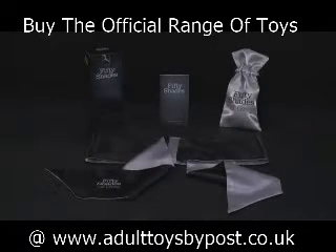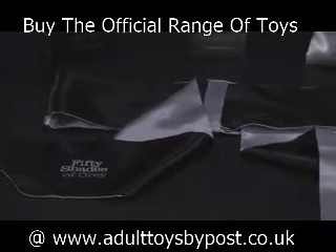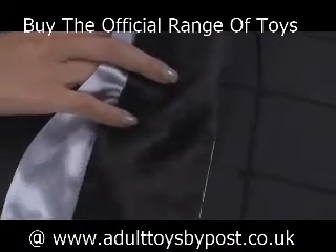This is the 50 Shades of Grey Soft Limits Deluxe Wrist Tie — sumptuously soft and super strong. The Deluxe Wrist Tie is used to bind your partner's wrists or ankles together, or to furniture, for safe, secure, and exciting restraint.